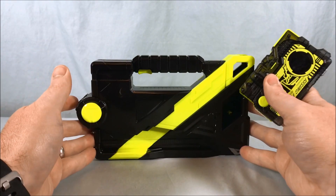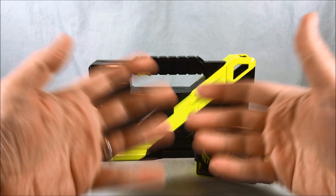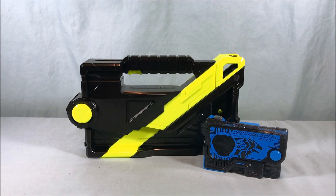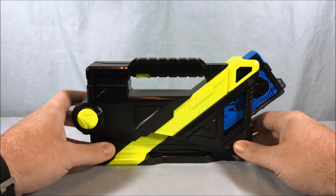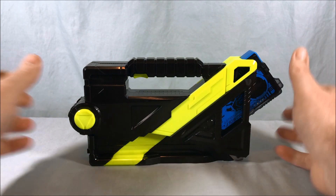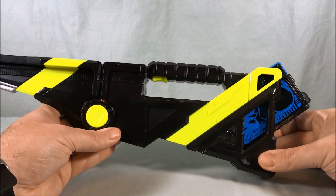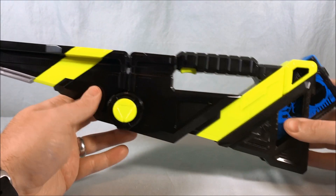I went through the directions and couldn't find anything else to do with the Progrise Key — you just pop it in. It has two pictures showing to put it in and press the trigger, so I think it's telling you to do it once not charged and once charged. We have a couple more Progrise Keys to try. Next up is Shooting Wolf. You get some cool music there, then open it up.